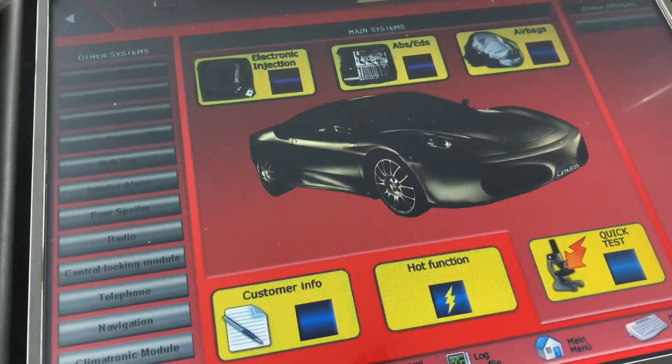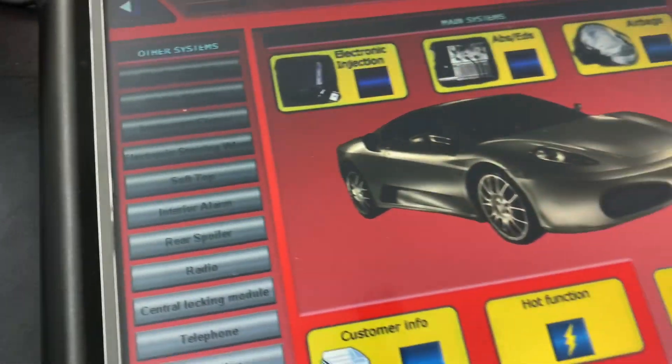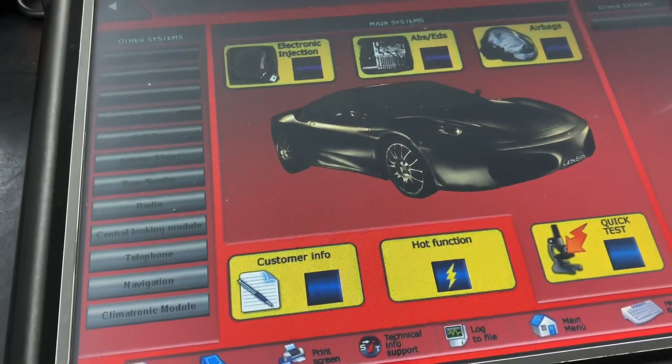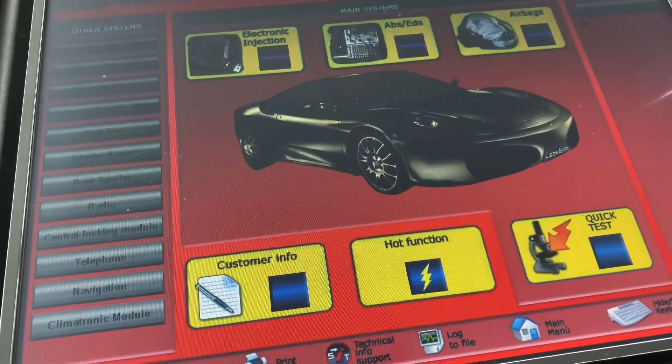That's a quick video on how I do the grid self-tune on a Lamborghini LP560. When I get more time I'll come back and make more videos with the Leonardo. All right guys, be safe out there - have a good day!